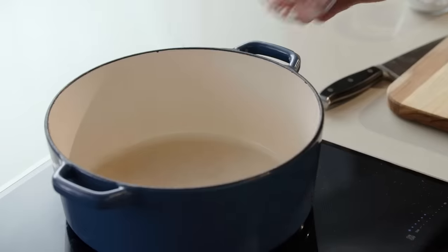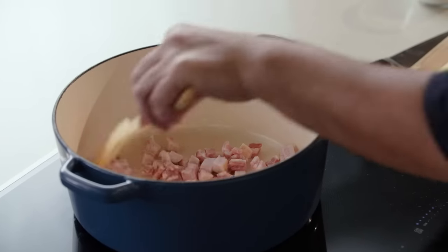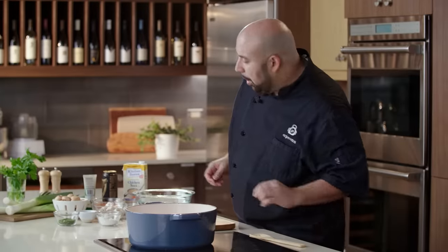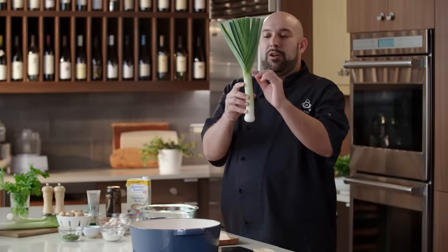While our meatballs are baking at 425 degrees for 14 to 16 minutes, we're gonna start our gravy. I have some bacon here. We're gonna render our bacon for a few minutes, and now we're gonna cut up some leeks. Leeks are great, but you've got to work around them a little bit.